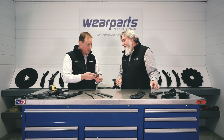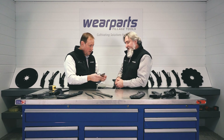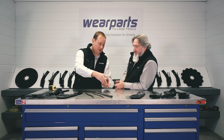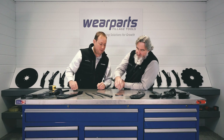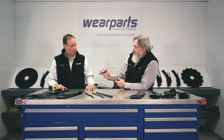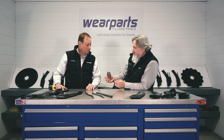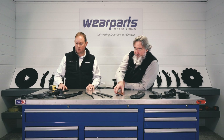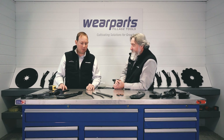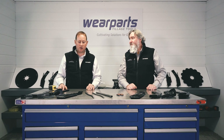This is for a three-eighths knife, and we would have one for a half inch as well. That's a nice three-eighths KR400 steel — a good solid sealer. Well, that wraps up our spare parts for the fertilizer knives. Thank you guys for joining us this morning.